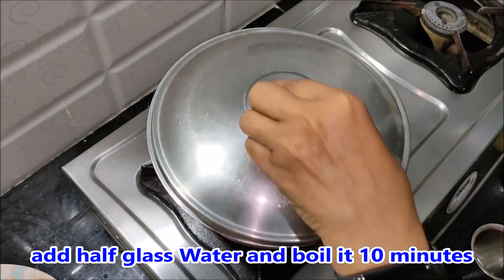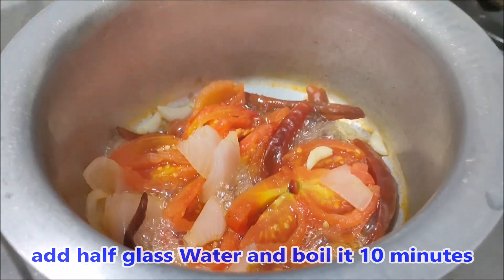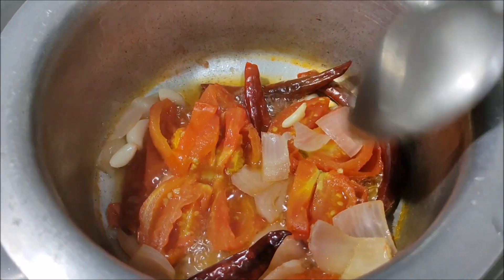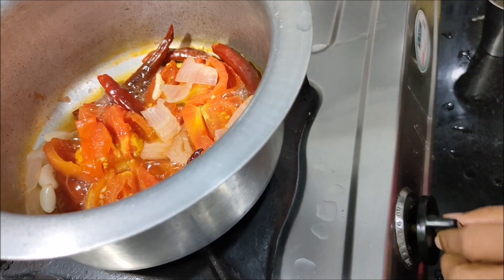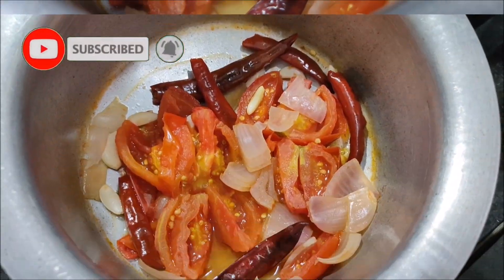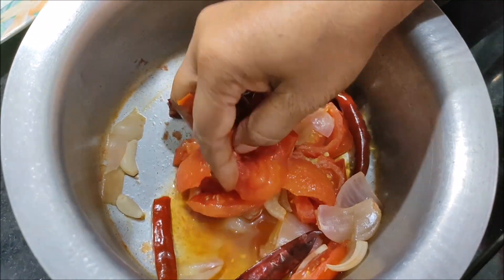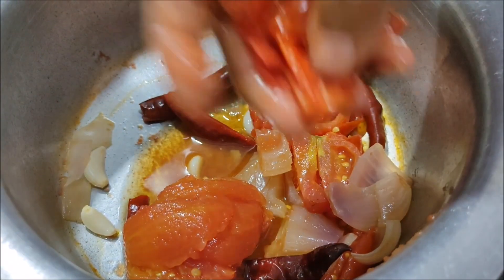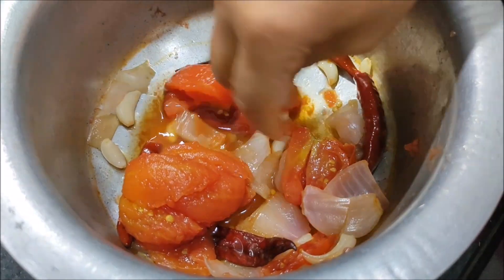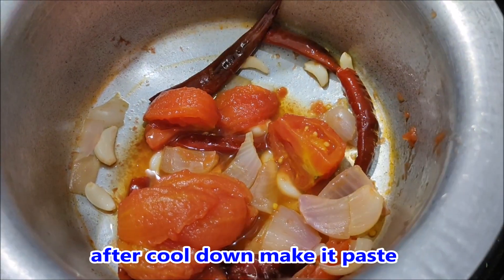I'll boil it in 10 minutes. We'll cook it in the pan. Now we will mix the tomatoes in the main pan. Let's mix the tomatoes in.